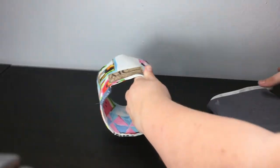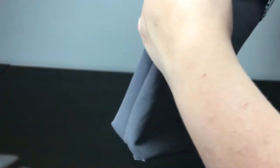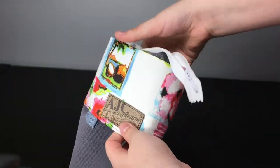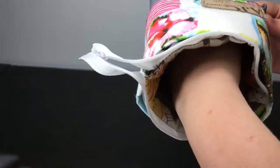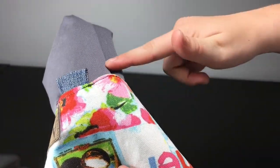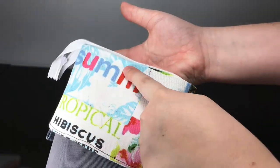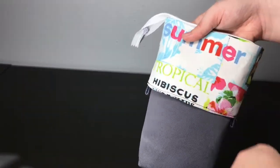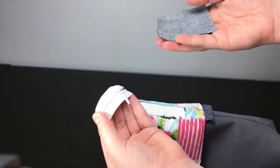I've sewn this on here because this is going to be the front. Now grab your other piece — the actual pencil case. What you have to do is make sure these two lines are across the top only, not anywhere else — just the top parts, which go on this part.